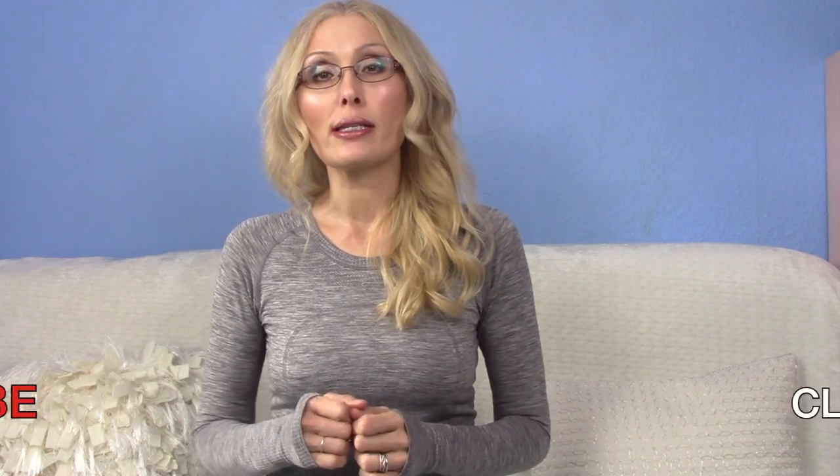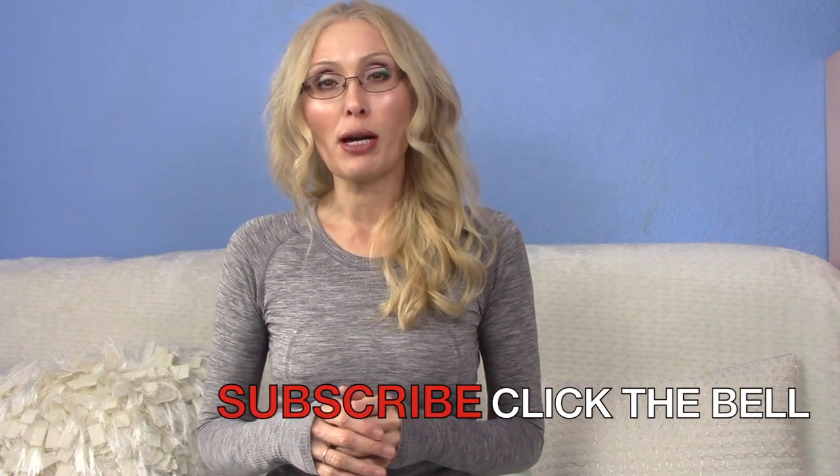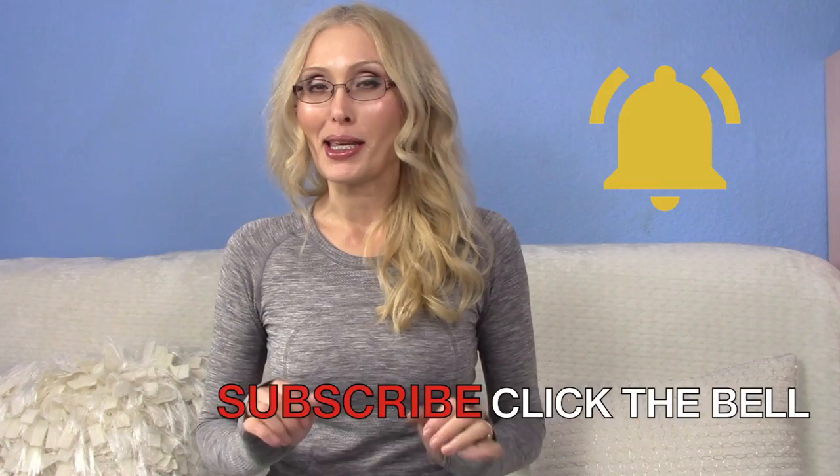Welcome back. My name is Ashley Ogier and I'm the Posture Specialist. If this is your first time to my channel and you want to improve your posture, decrease pain, and enhance your overall wellness, make sure to click that subscribe button and the bell so that you don't miss anything.